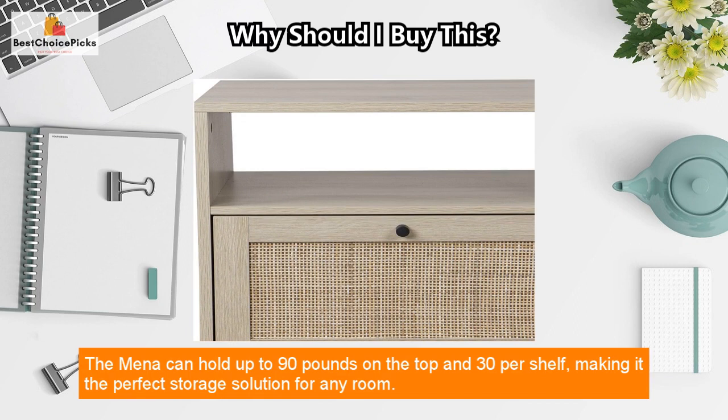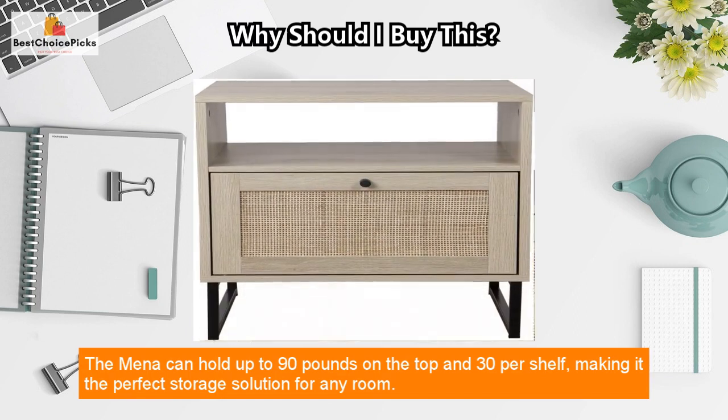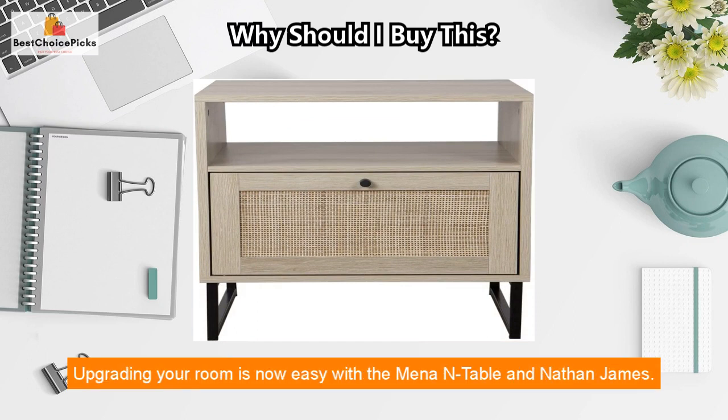The Mina can hold up to 90 pounds on the top and 30 pounds per shelf, making it the perfect storage solution for any room.